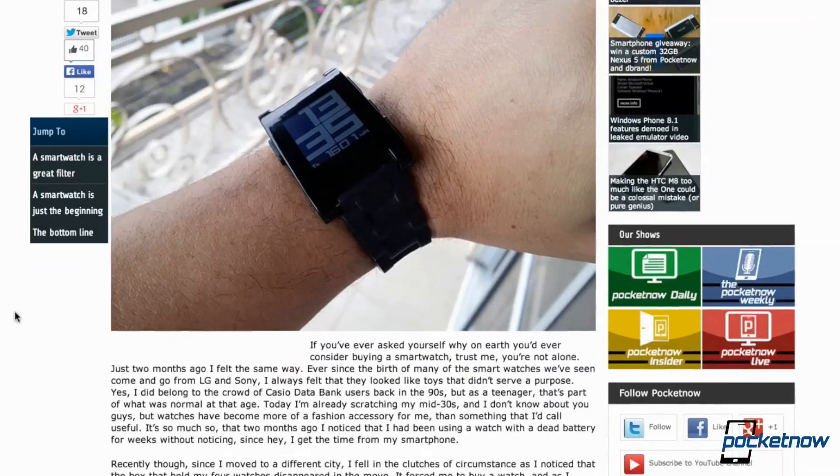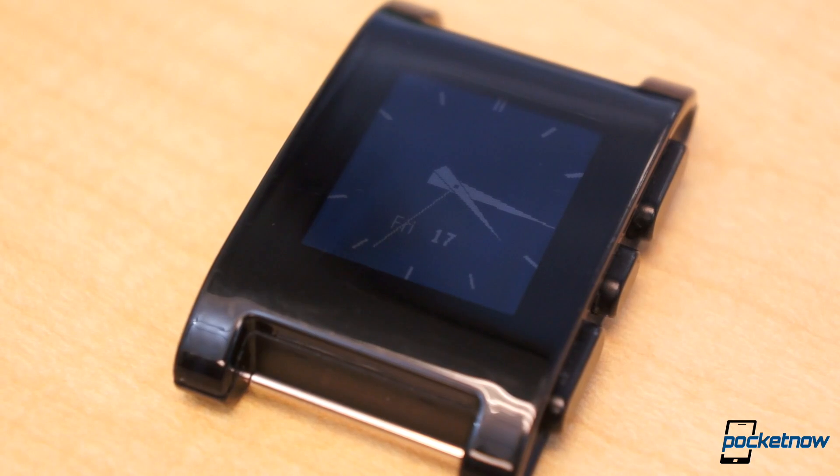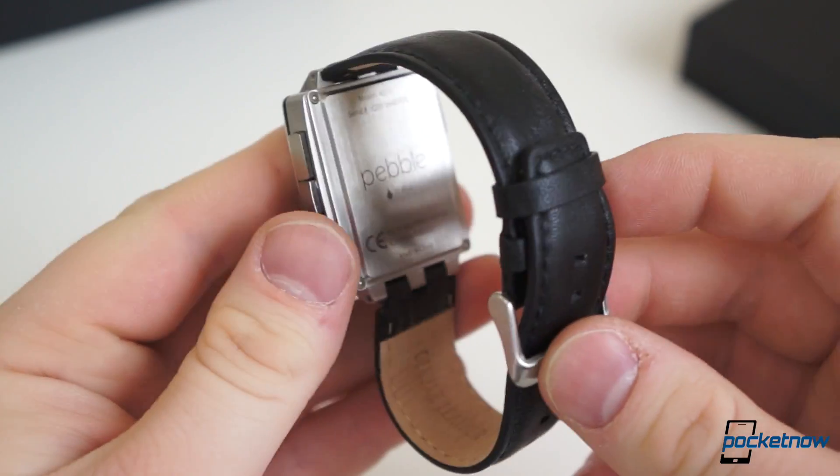When we first learned we'd see new Pebble hardware at CES 2014, we got very excited — maybe a little too excited. We loved the original Pebble, and many of us here at Pocketnow have adopted the pioneering smartwatch. But the watch was not without faults, and any improvements on the original would be graciously welcomed. It's fair to say, however, Pebble Steel wasn't quite what we expected on several levels.